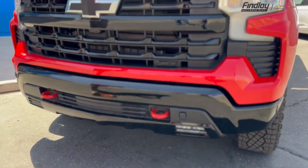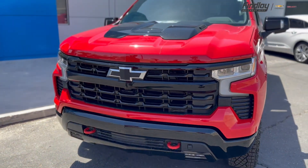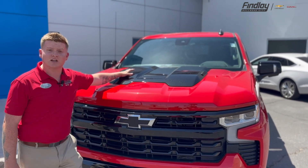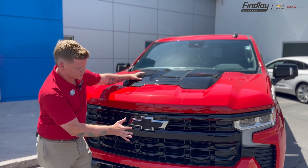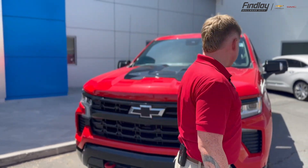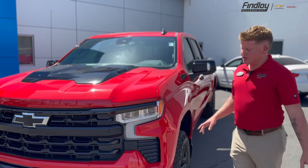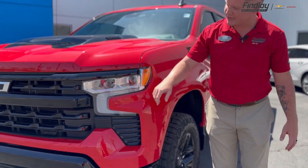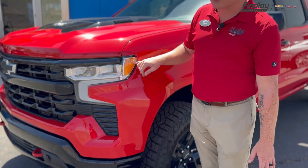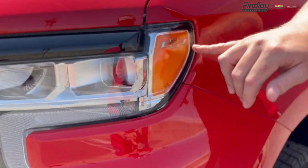It kind of just adds it all together, ties it all in, and then to top it off, obviously with it being a Trail Boss and a 2023 model, you have a little bit of a lifted hood here, which obviously matches with the black grille and the black bumper. It just sets it off, it looks great. Coming to this side, you do have all your LED with the halogen light here, and I love the little tidbits and Easter eggs that manufacturers do with the Chevy emblem.